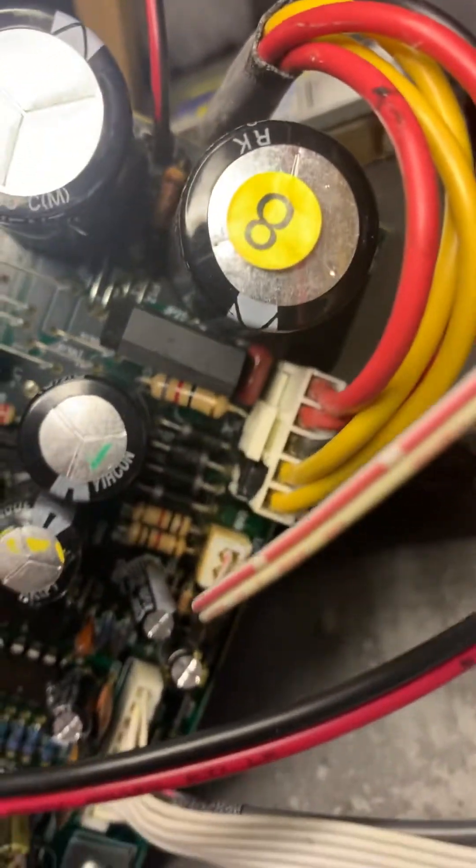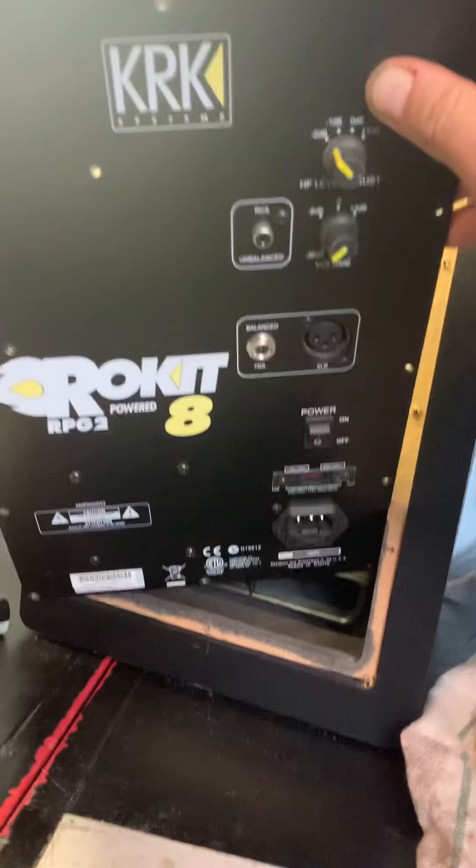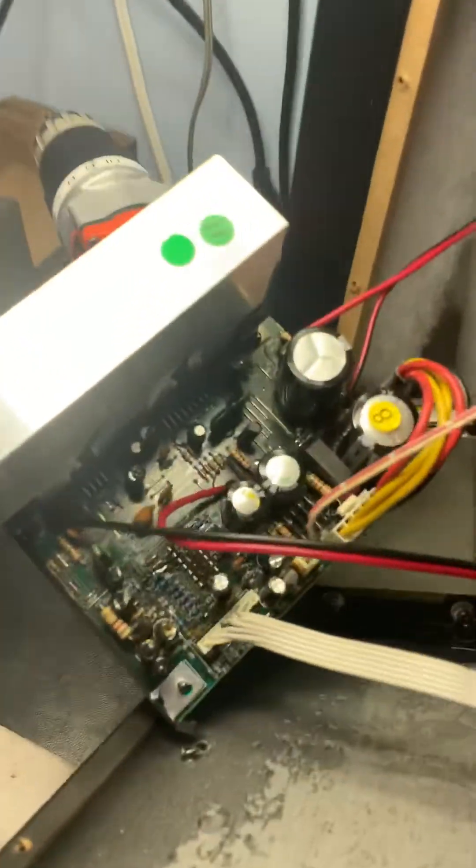But I'll never be buying a KRK again, that's for darn sure. Just look at that nastiness.